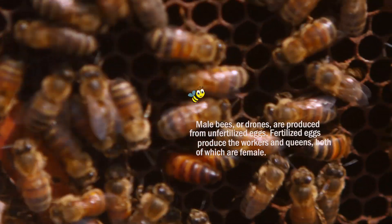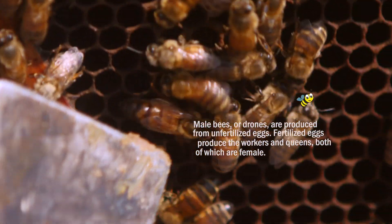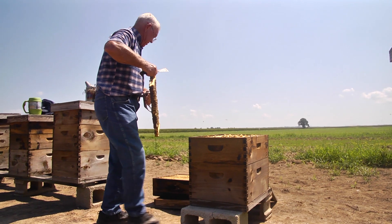The queen can lay anywhere from one to two thousand eggs every day. She cannot feed nor clean herself — the other bees have to do it for her. She's the most important bee in the hive. Without the queen, the hive will not survive.